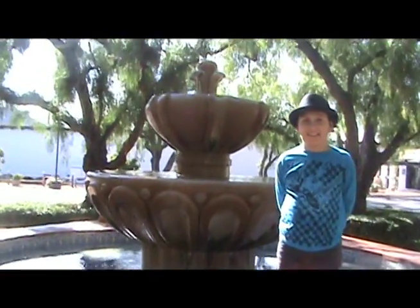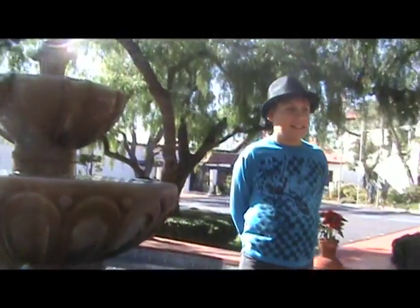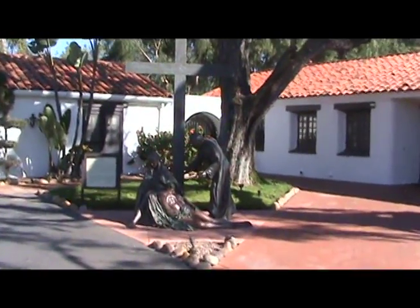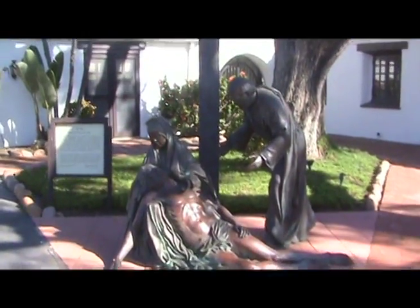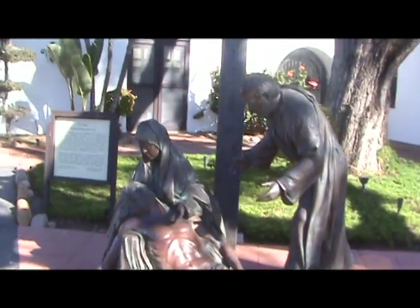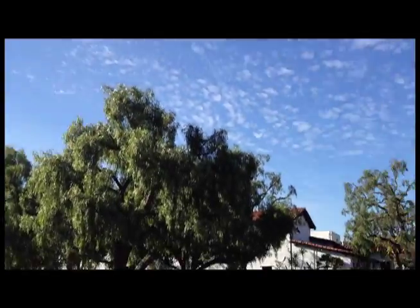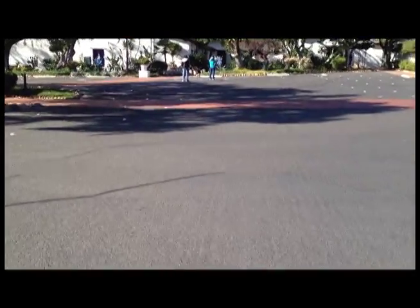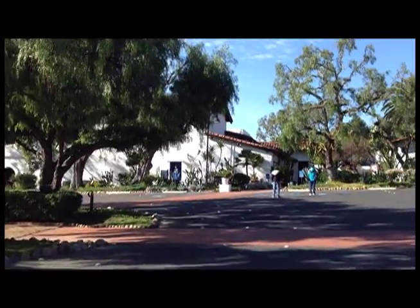At the mission, they used to have orchards, but there are none anymore. Indians had classes to learn how to farm, taught by the Padres. Some of the food they grew were barley, corn, and beans. They had vineyards and grew grapes and wine grapes. They also had cattle, horses, and sheep. The mission had 50,000 acres of orchards and fields, and the parking lot today is what used to be those fields.